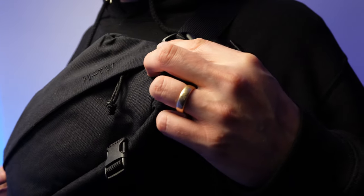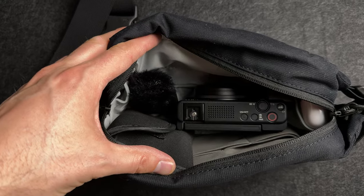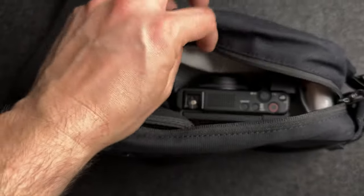This is the Moment Fanny Sling 2L and it's a perfect option for an on-the-go content creator or a street photographer. I was looking for a great way to carry my phone, my camera, keys, wallet — the essentials. And while I did find a lot of good options, this one turned out to be the best, which shouldn't really surprise me given that Moment is geared towards photographers and content creators.